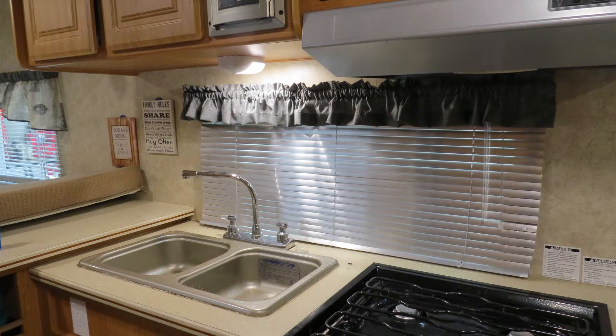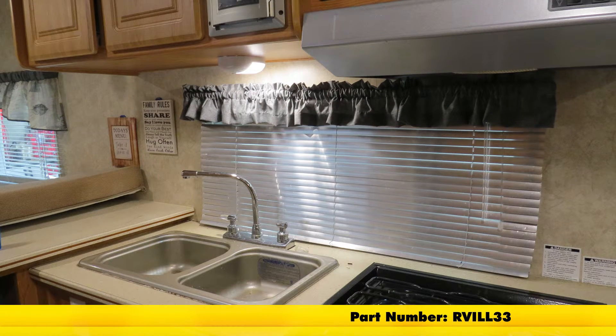And that's going to complete our look and install of the Optronix LED RV Interior Light, part number RV ILL33.